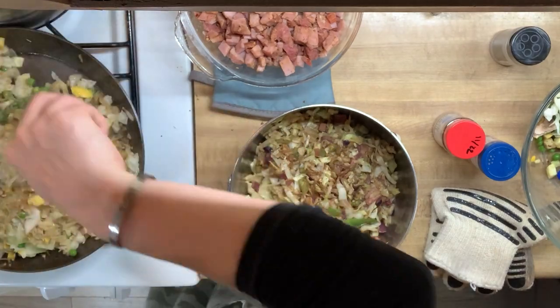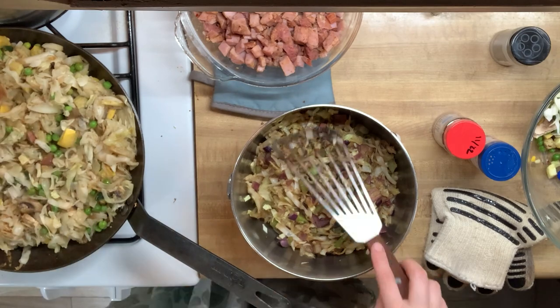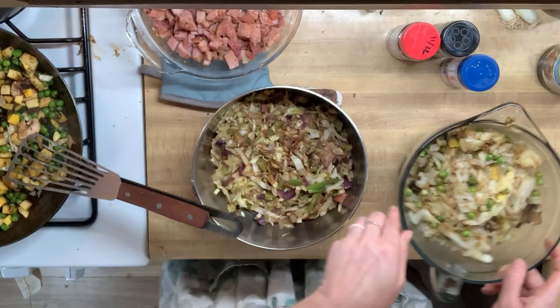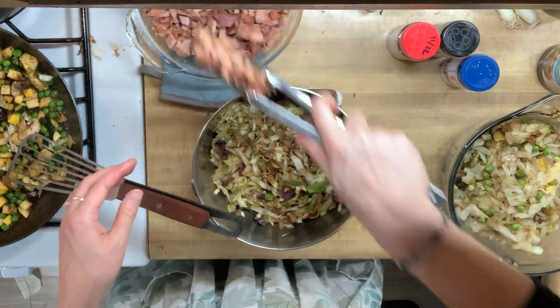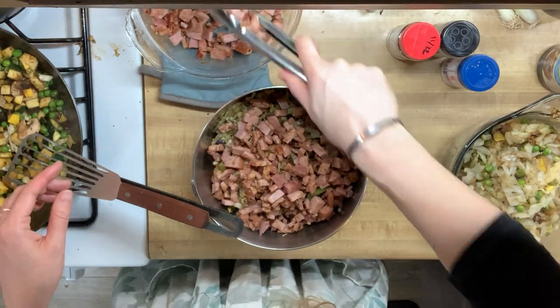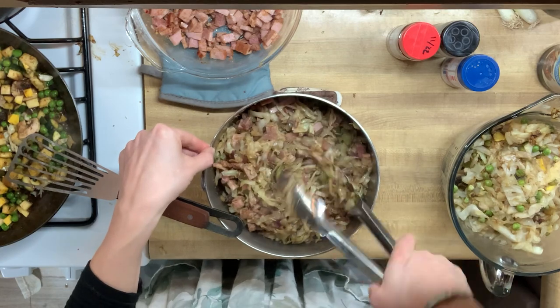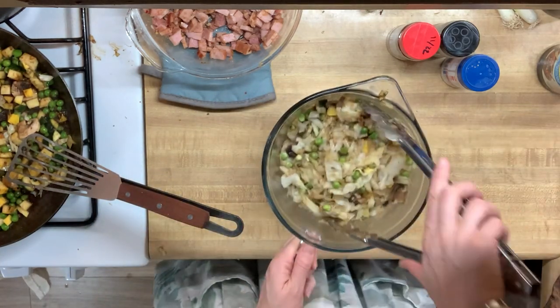Alright, so here we are cooking up our pork fried rice and our egg roll filling and we're using that same cubed ham and we're just going to add it to the silver bowl, which is our egg roll filling bowl. We'll give it a good stir, get that good flavor all worked in, and set that aside. And this is where we left off yesterday.